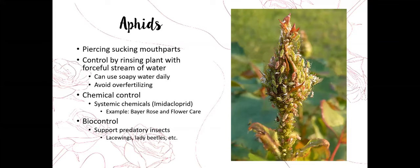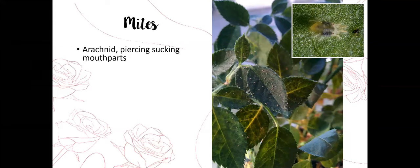We can also utilize biocontrol methods by supporting predatory insects — ladybugs/lady beetles and lacewings are both excellent predators of aphids. You can actually pick up lady beetles at many nurseries and release them into the garden. When I release lady beetles I water and spray down the foliage first, then release them at night because they won't fly at night. They crawl over the plants, find the food source and water, and tend to stick around much better.